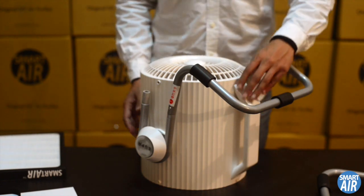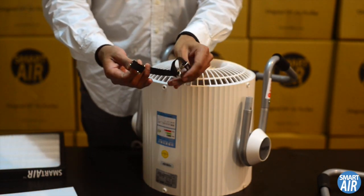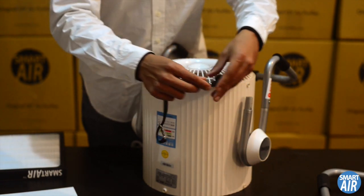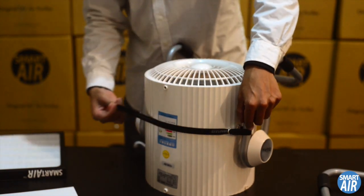The next part is to get the strap onto the legs. I'm going to turn around to the front so you can see. Here's the strap — it's already been looped on either end, so just slip one end of the loop over one side of the leg.